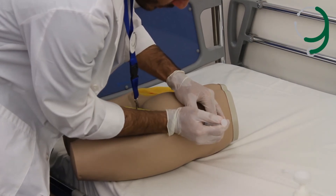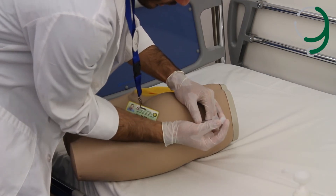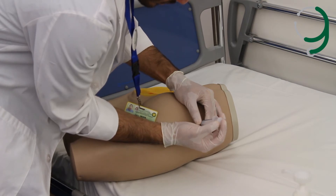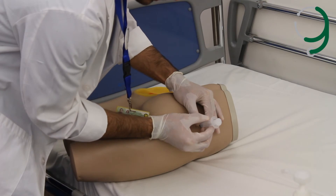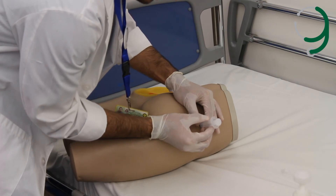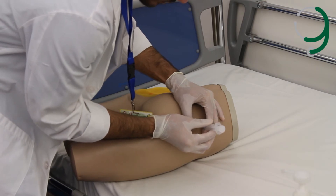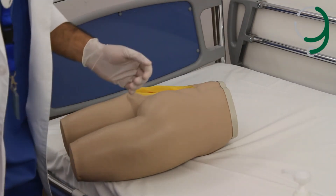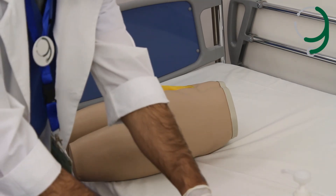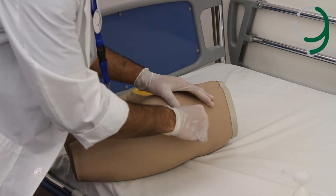We aspirate just a little bit to make sure we're not in a blood vessel. Then we inject the medication slowly. We wait for 10 seconds, then draw the needle out and remove the non-dominant hand. We wipe it again with the alcohol swab and put a plaster if needed.